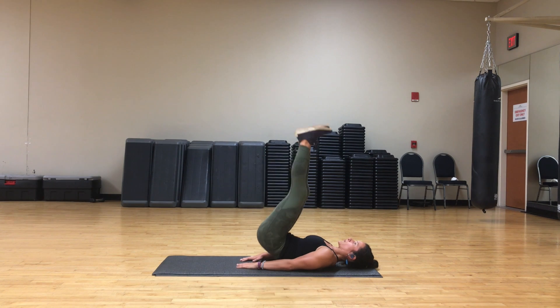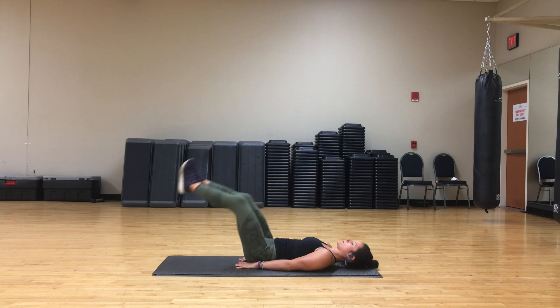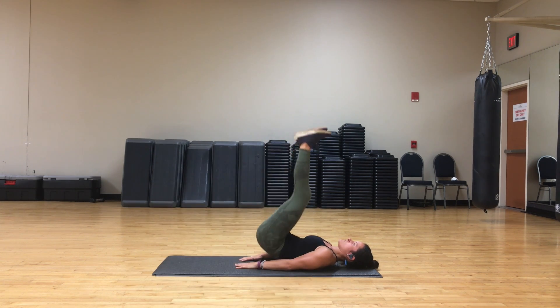You're going to lower your legs down and then thrust those hips up. The slower you thrust your hips up, the more intense it will be.